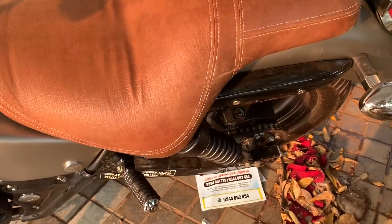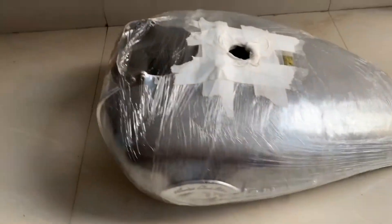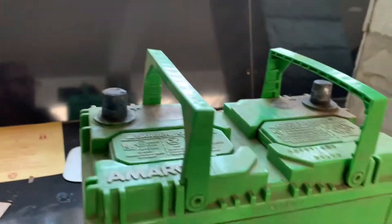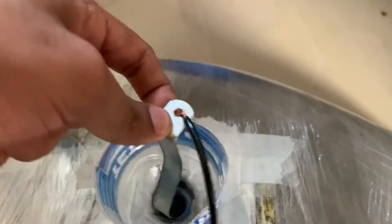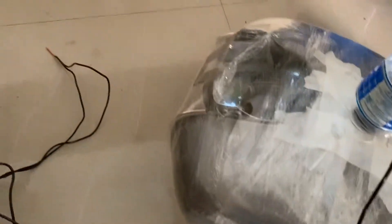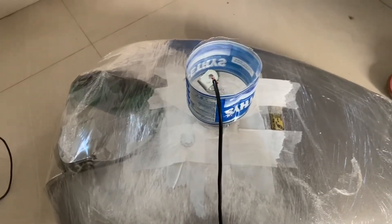We are going to set up the tank. We are using plastic wrap. We are going to connect the battery clamp to the pipe — there is a bolt here. Then fill the liquid. That is ready.